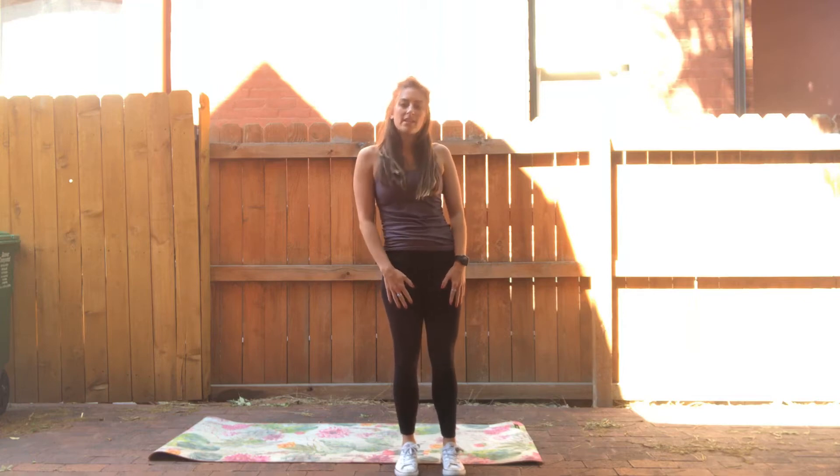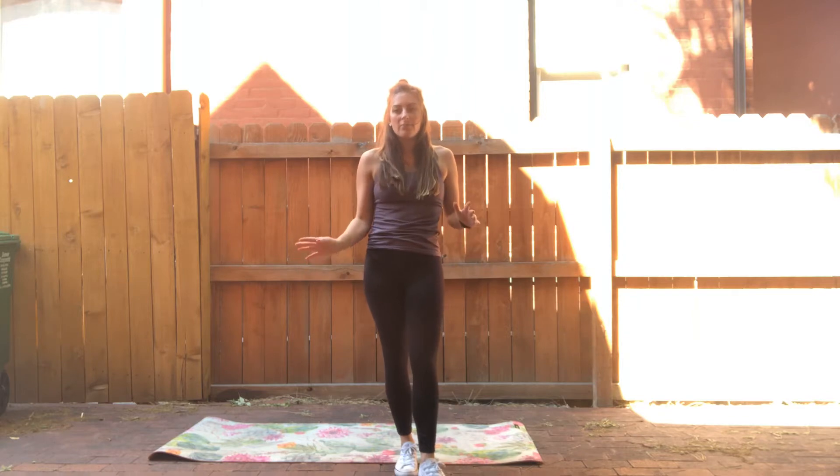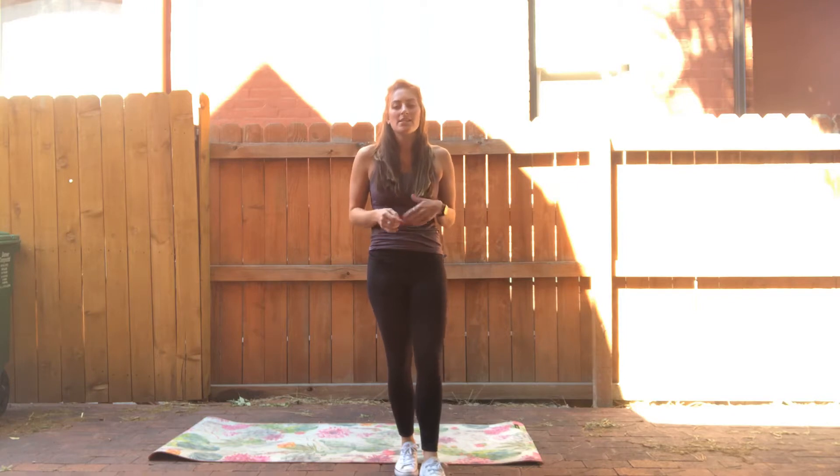Hey everyone, it's Jessica from the Bill Coors Wellness Center and I have your WOD for the day. We have a little bit of everything in this workout — we're going to do a cardio HIIT, some lower body burn, and some core.